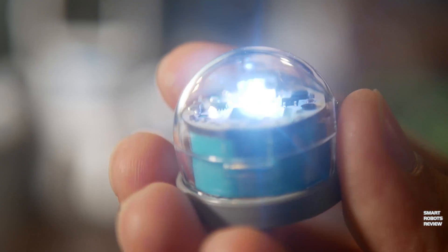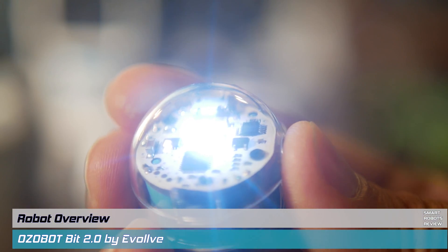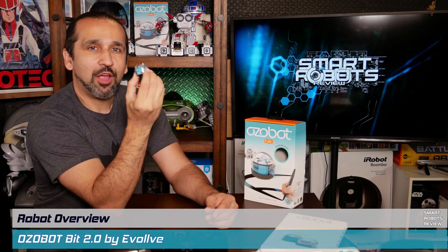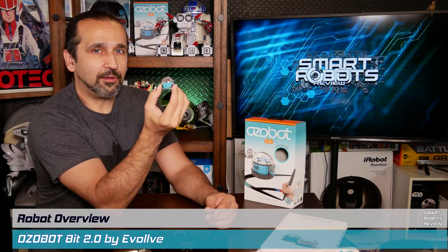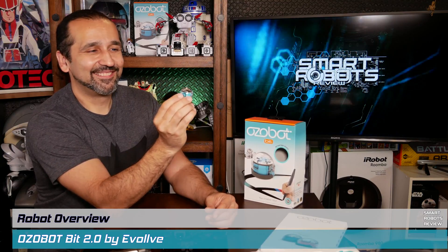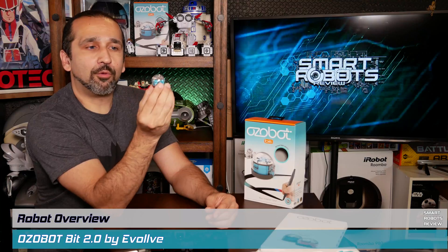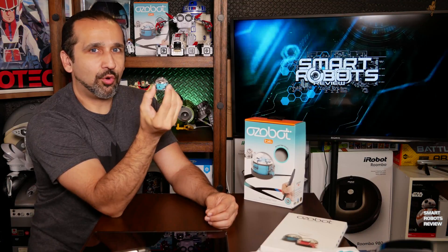As always, we have a new robot to talk about. This is the Ozobot Bit 2.0 — funny little name. Ozobot is made by a company called Evolve with two L's. It's a micro robot, clearly a STEM toy or teaching tool.